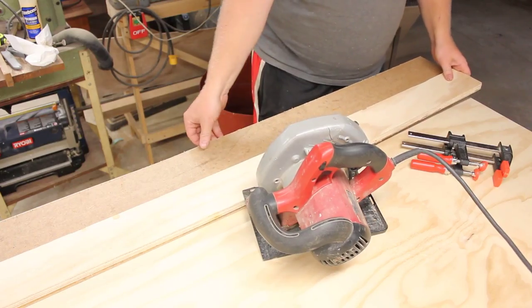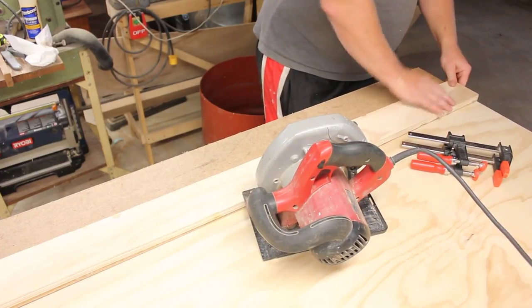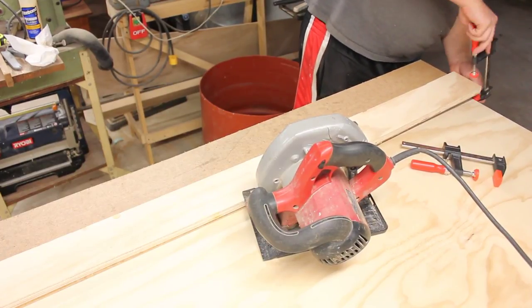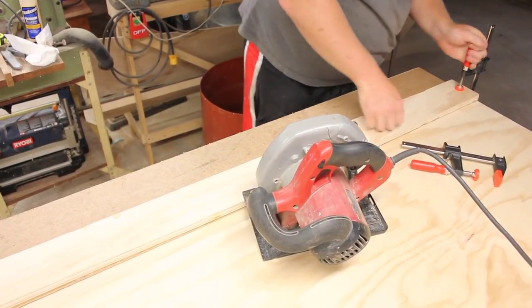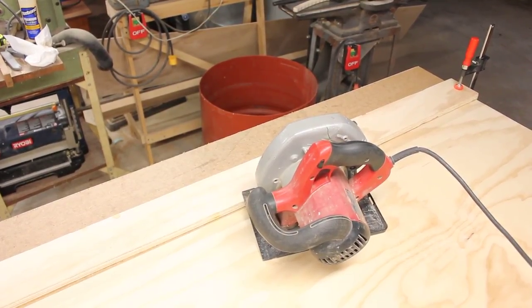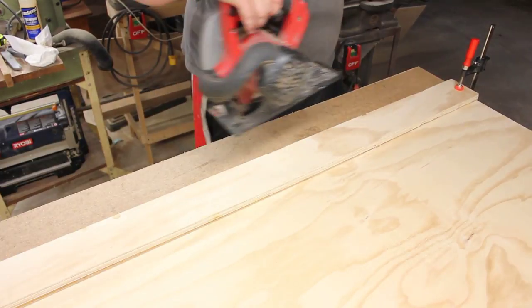First I have to straighten up this edge because it's the cut edge that I used to make this guy. And then after that, I'll cut a six-inch strip. That'll form four legs and one end. The one end will be 32.44 inches long and the legs will be 15 and a half inches long.